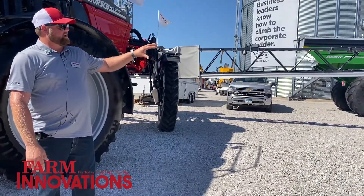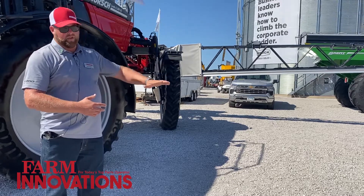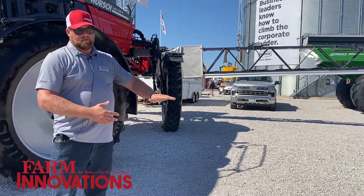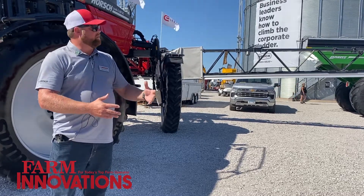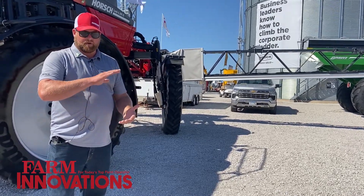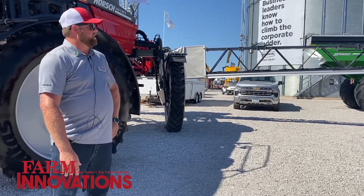On the boom, we're utilizing the Raven PWM system — the Hawkeye 2 system — on 10 inch spacings. With our boom control, we're able to hold that boom lower to the ground. So in pre-emergent situations where customers are using burn down, we're able to put that boom just over a foot off the ground and run the PWM system. What that is helping to achieve is mitigating the risk of drift, because we're closer to the target and we have a good fine pattern while maintaining even coverage across the entire area that we're spraying.